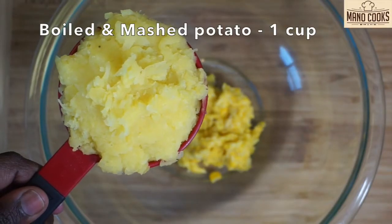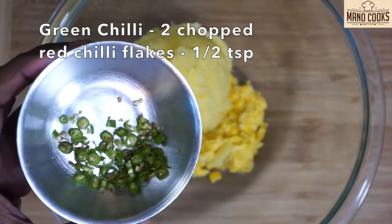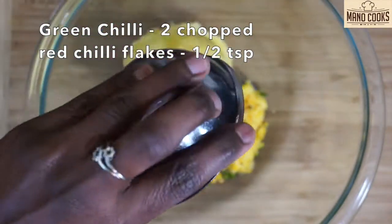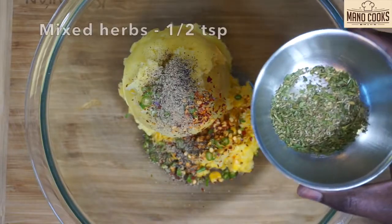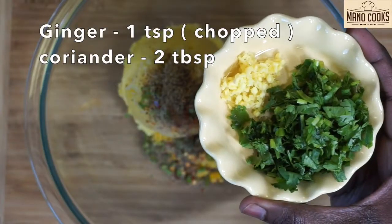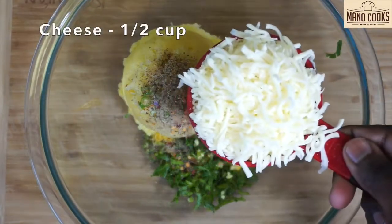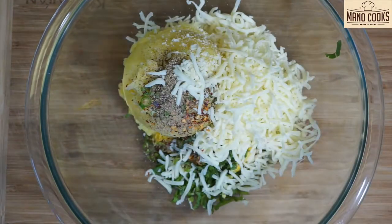To that I am also adding 1 cup boiled and mashed potato, followed by 2 finely chopped green chilies. Next let's add half teaspoon red chili flakes followed by half teaspoon black pepper powder. Now let's add half teaspoon Italian seasoning or any mixed herbs that you have. Next I am adding 1 teaspoon finely chopped ginger along with 2 tablespoon chopped coriander leaves. After which let's add half cup grated mozzarella cheese.